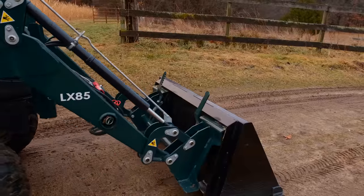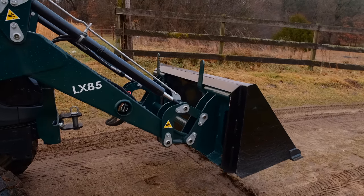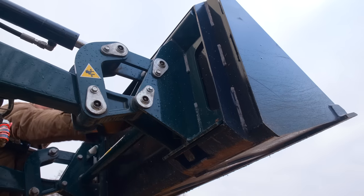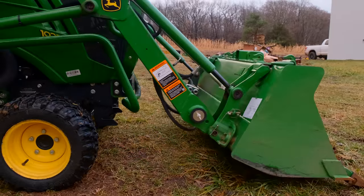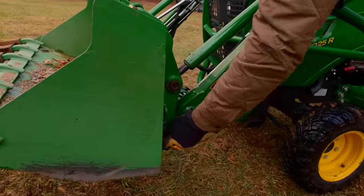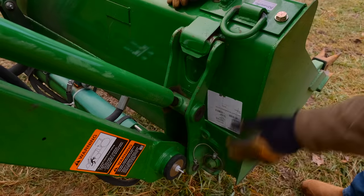You want to have one of these quick attach systems, whether it's the SSQA or the JDQA underneath. You go from your bucket to pallet forks, to a grapple, to a snow pusher, to a bale spear — flip flop them all really quickly, 30 seconds. It's easy to do. This has a lot of pluses to it, but it has a couple of minuses too, so I want to take you through it and give you a good look at what it's all about.